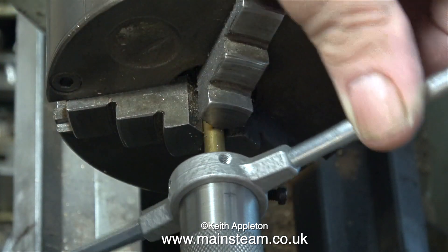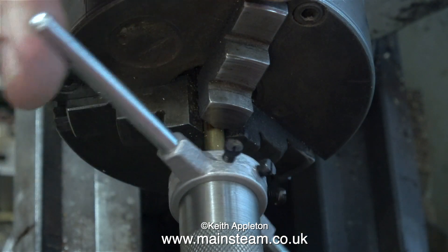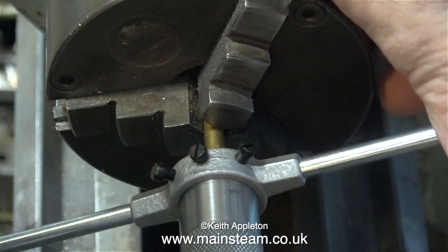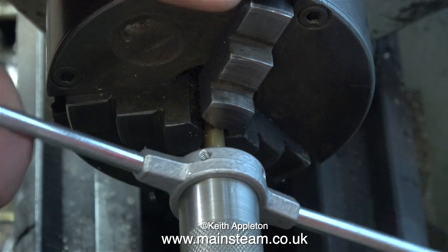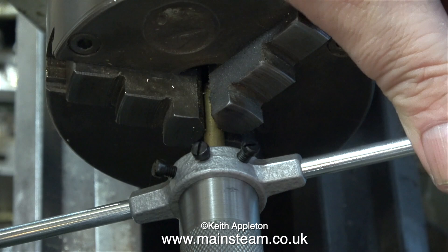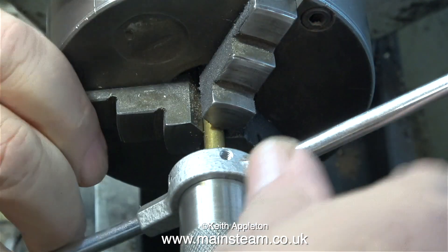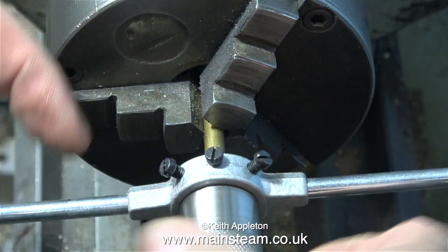These die holders are very cheap and making the adapter didn't cost much either. I find time to be a big problem — I spend over 40 hours every week making these videos. It's surprising how long it takes not just to do the job, but to video the operation, then edit it, then voice it over, and finally put it all up to YouTube.